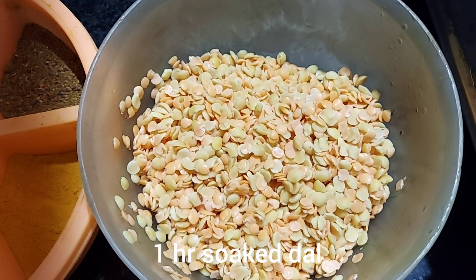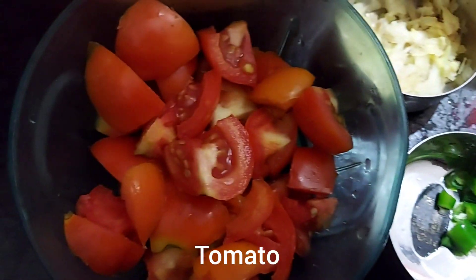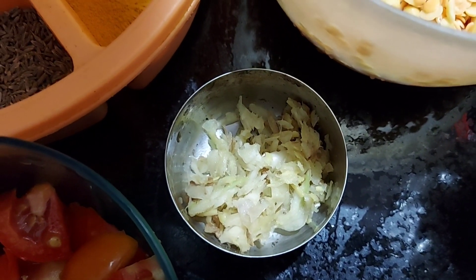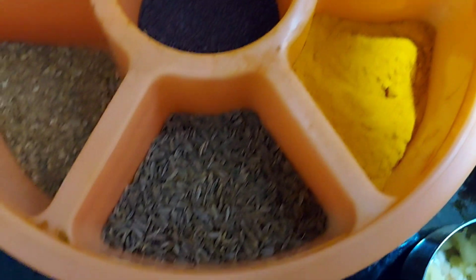Friends, here are the ingredients: one-hour sauce dal, chopped onions, chopped tomatoes, ginger garlic paste — you can also use ready-made paste — chopped green chilies. For the spices you need turmeric powder and cumin seeds.